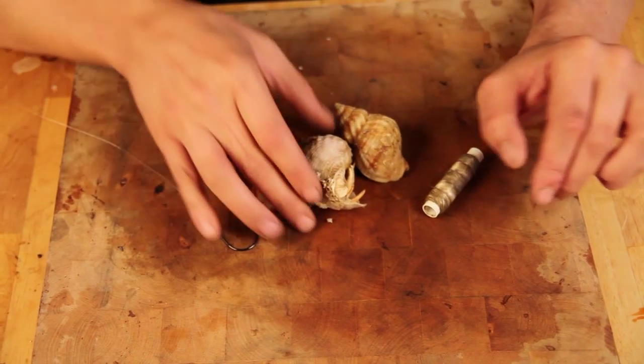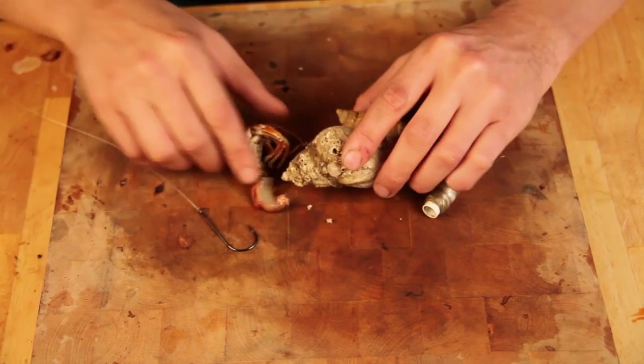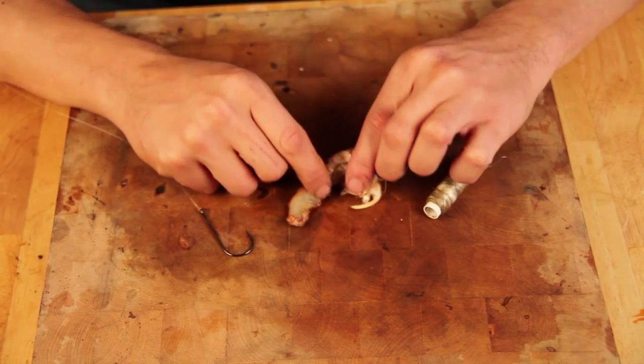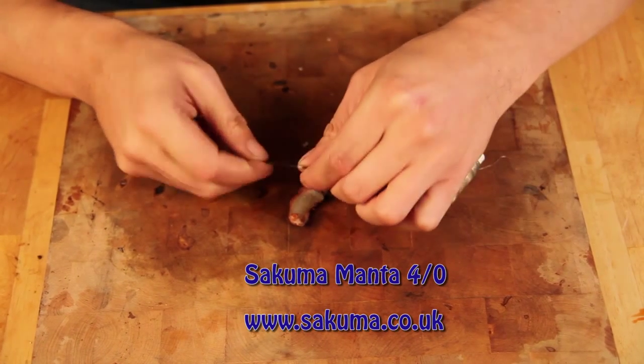They're quite easy to prepare. Obviously they come in a shell like this — you need to smack that with a hammer or a brick, break the shell open, and that's what you end up with — that's your Hermit Crab. It's got a little soft body here, and this part up here is all quite hard. Really simple to do: single hook, no need for a panel rig here.